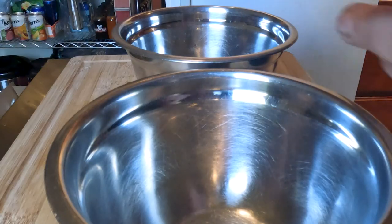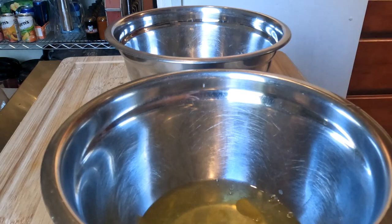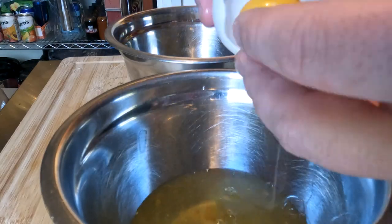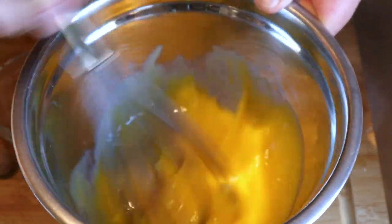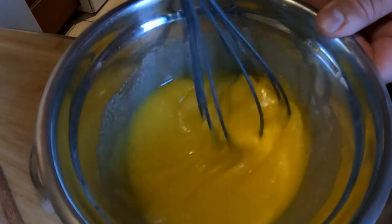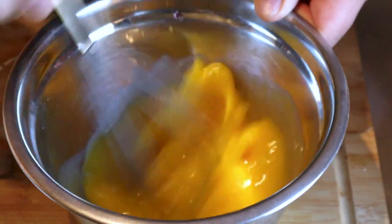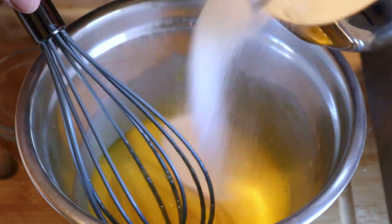We're gonna start by separating eight egg yolks. Next, we're gonna whip our egg yolks until they become a little light in color and a little frothy. You can do this with a hand mixer, a stand mixer, or by hand. We're gonna add in one and a half cups of sugar.